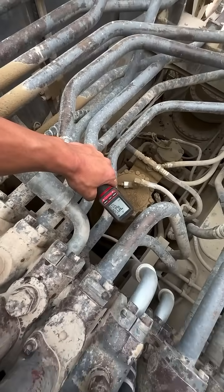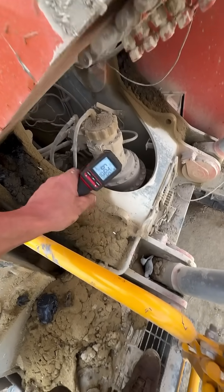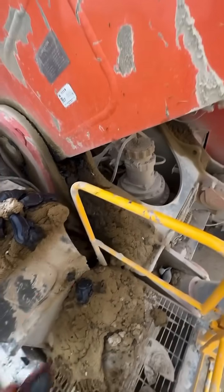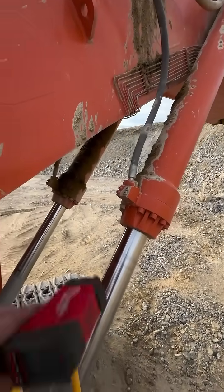So the slew box itself is 70-odd degrees. Going around to the front one: 63, 60. So definitely got a drama. Slew boxes — anything from about five degrees hotter and you've got a drama. Cylinders, same thing — about five degrees difference between the two. 60-odd versus 75 to 80-odd.